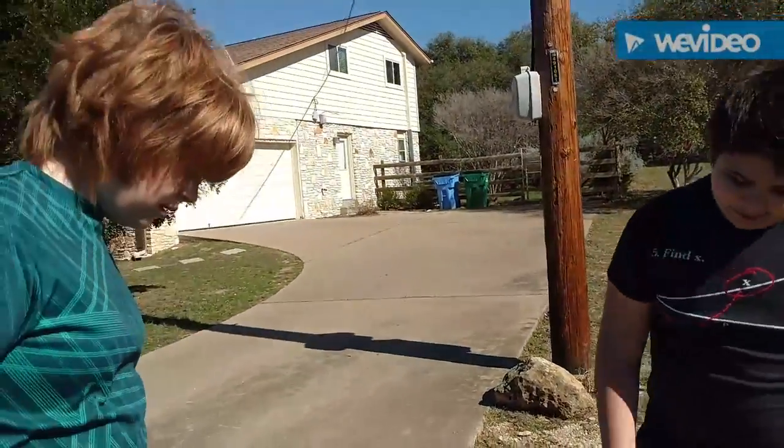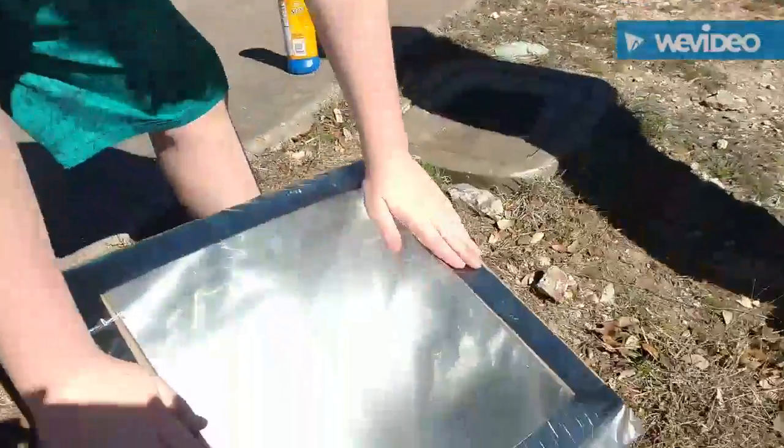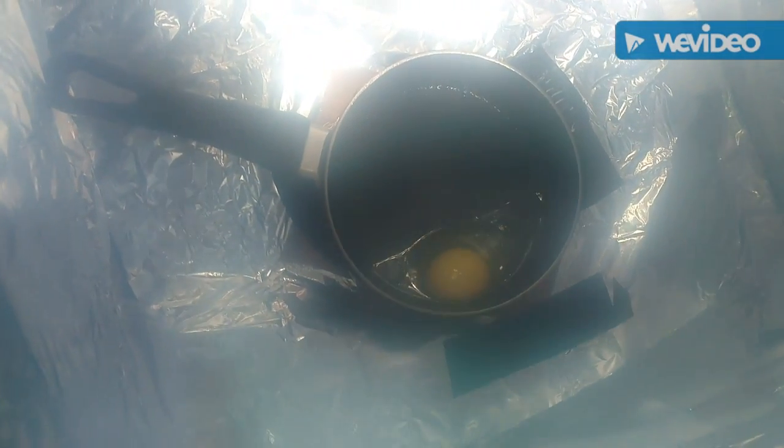And Blake, would you care to explain what's inside? Inside we have the walls covered with aluminum foil, and this is actually really hot right now. Covered with aluminum foil to make it hotter in there. And we have an egg that is going to fry, hopefully, and we'll see how it works. The egg is inside a pan.